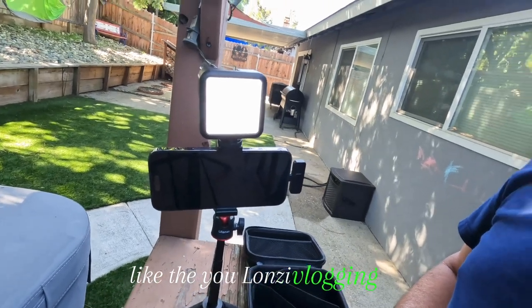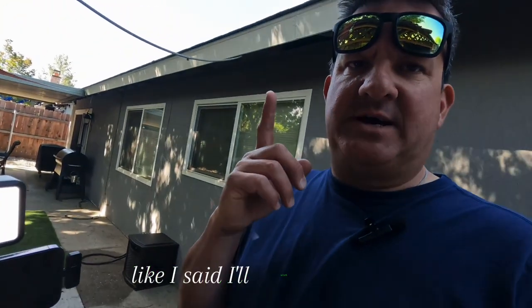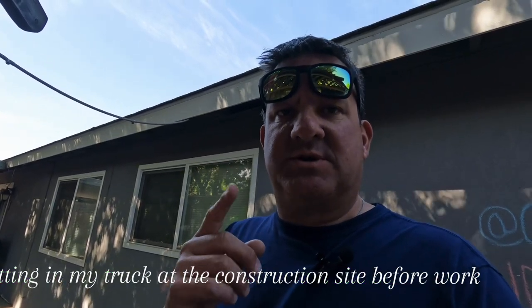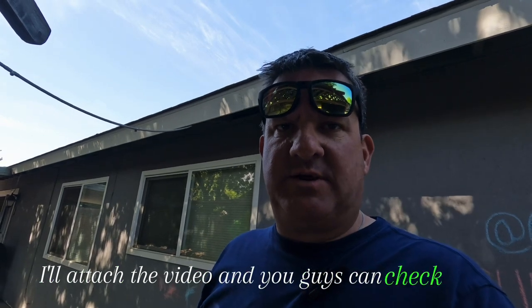The Ulanzi vlogging kit. I'll attach the video — why I chose YouTube over other social media platforms — and I was recording with the vlogging kit sitting in my truck at the construction site before work started. You guys can check it out and see what it looks like. It's not the sun when I'm talking — it's this light. It's awesome.